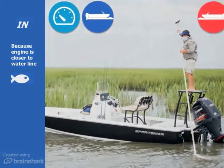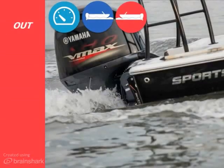Get out of shallow water. Accessorizing your boat with a jackplate will allow you to lift your propeller away from the bottom, so you can tuck under and get up on plane in shallow water.